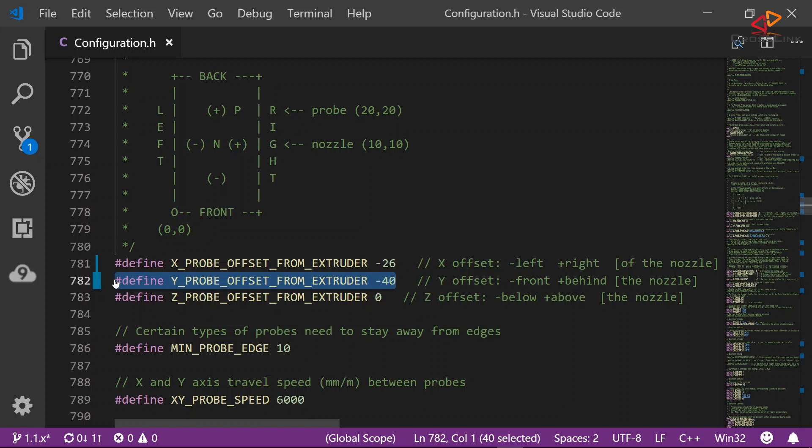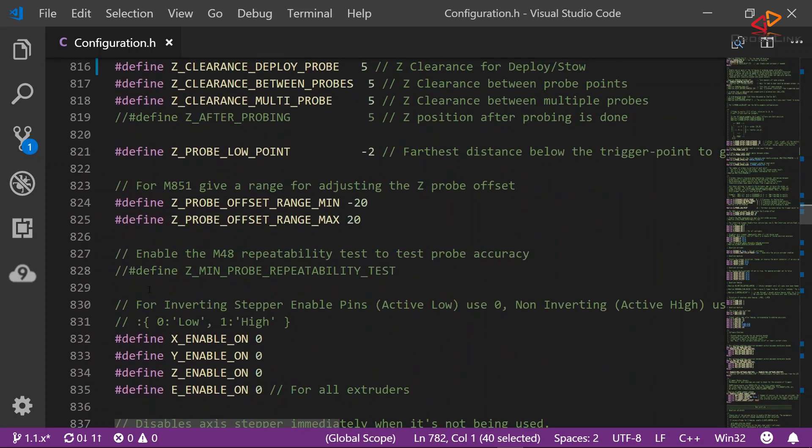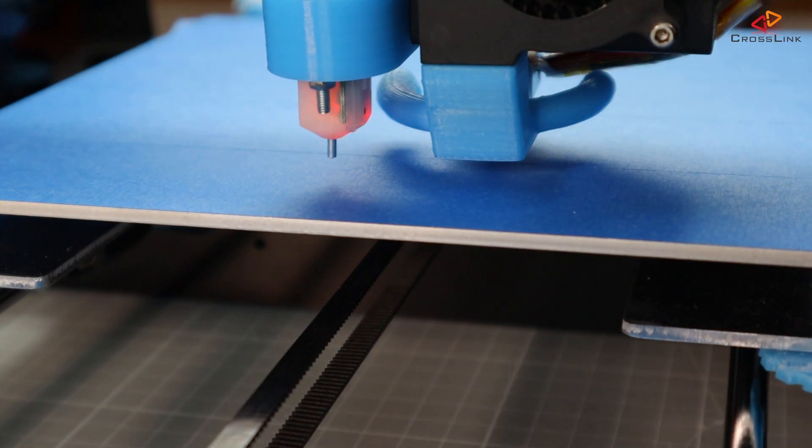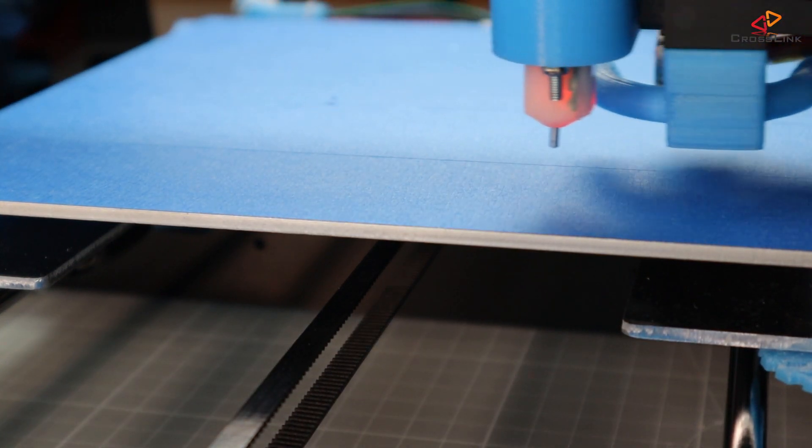Use a ruler to measure the distances and enter them in these two lines in millimeters. Then in line 816 we set the Z's clearance deploy to 5 millimeters, which is enough room and gives us a little more speed in auto leveling. Don't go lower, because then you won't have enough space for the sensor pin to be pushed out after a measurement.